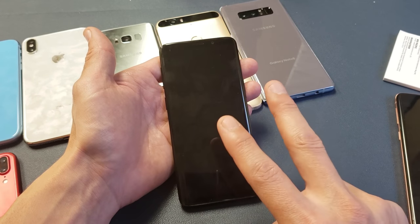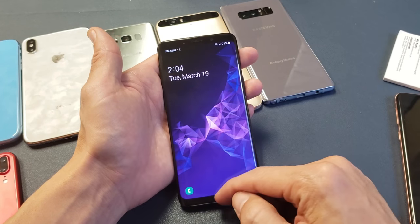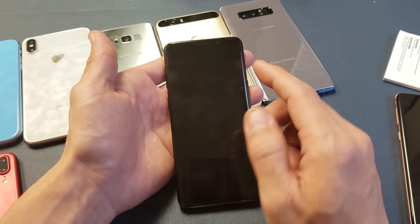Then you have to go through the setup process from the very beginning. Now there's two ways to do it: a soft reset or a hard reset. The soft reset — we actually have to log into our phone. The hard reset — basically we turn our phone off and we have to use a certain key combination on the sides. Let's start off with the soft reset first.